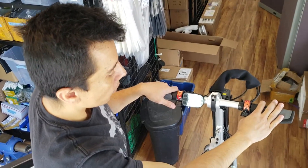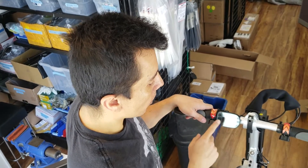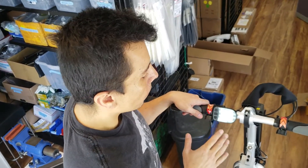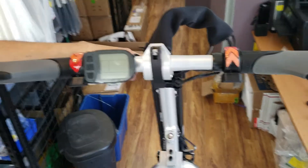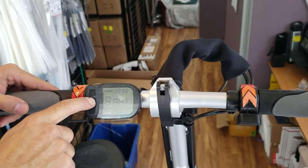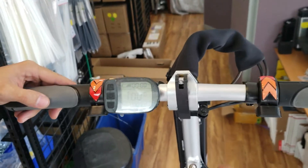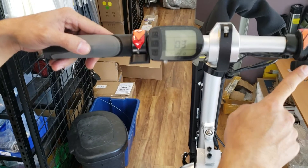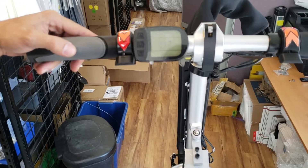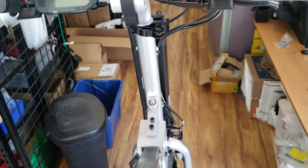Today we're talking about troubleshooting error codes that come up on your display. I have my battery turned on and I'm ready to turn my display on. Everything seems normal as I go forward — and there it is: error code 03.